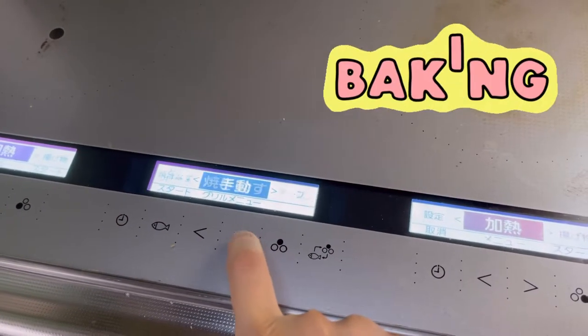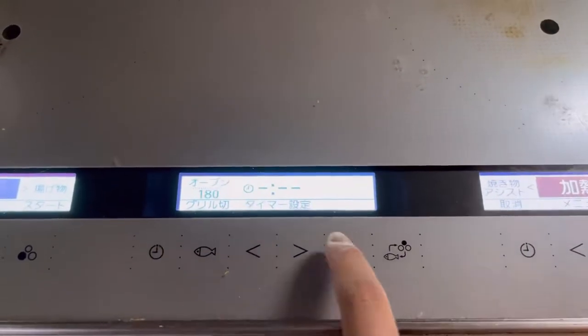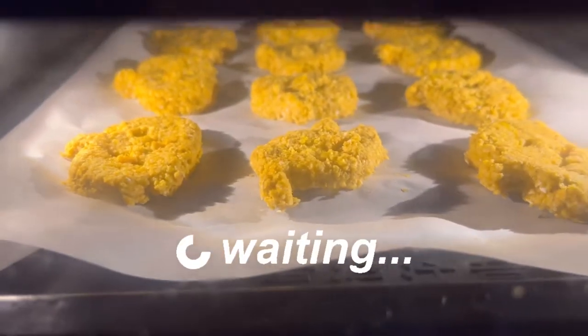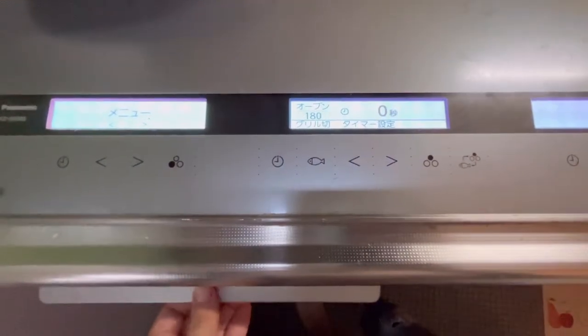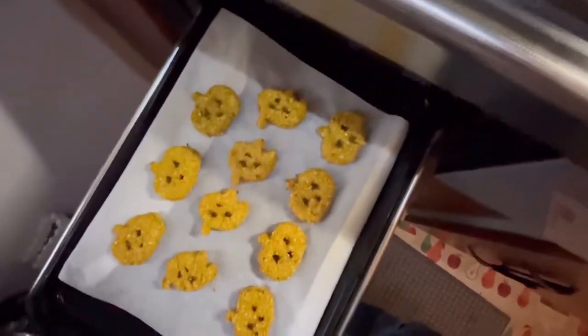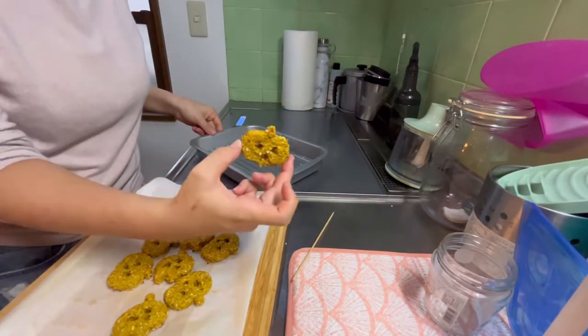Now let me pop these in the oven. I've set it for 180 degrees Celsius and for 10 minutes. I hope it turns out good. All done — let me cool it down and do a taste test.